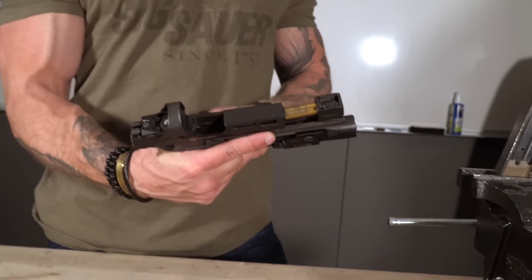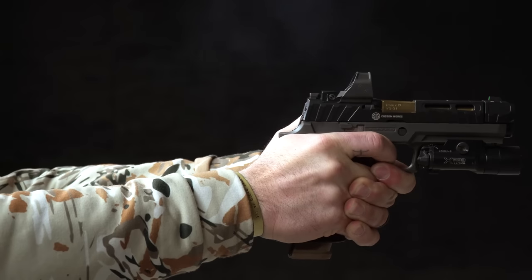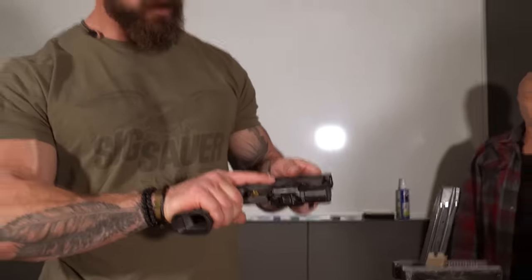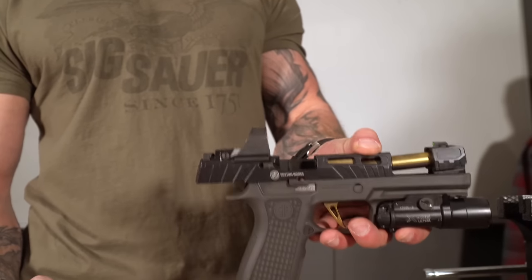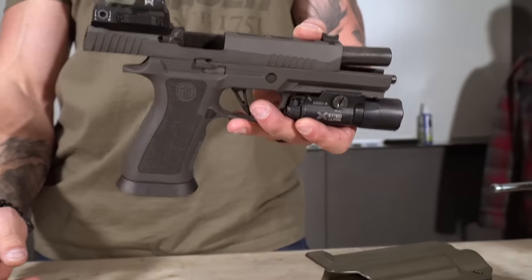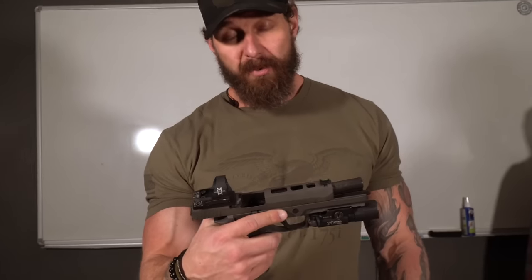Does the grip matter? Does the comp matter? Can we get away with one and not the other? What do they look like when you utilize them both? It just feels like it drives out nice and flat and level. If you guys haven't had a chance to try one, you got to go to your nearest gun shop and give this thing a run. It's worth the price for sure. 320 Spectre Comp — my favorite gun out of the box as far as duty assignment profiles go. This is my favorite gun I've ever shot out of the box that I would actually carry for duty.